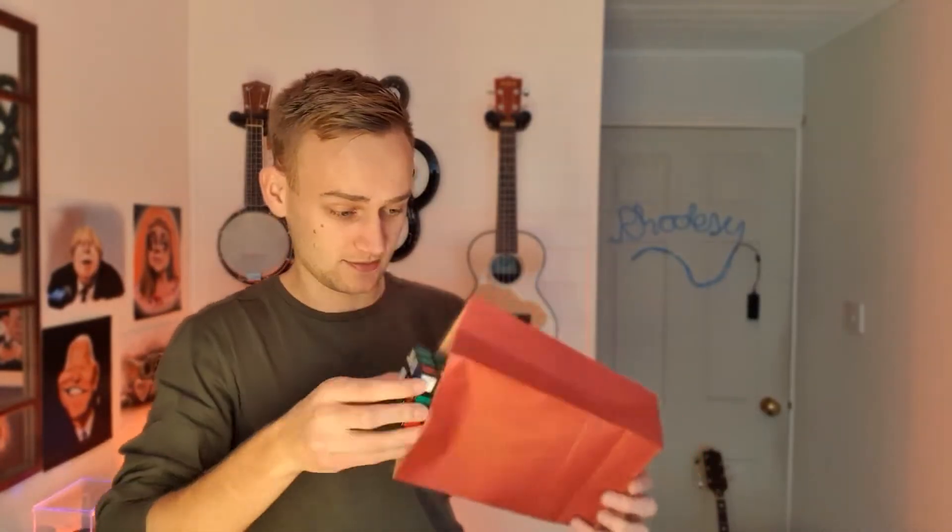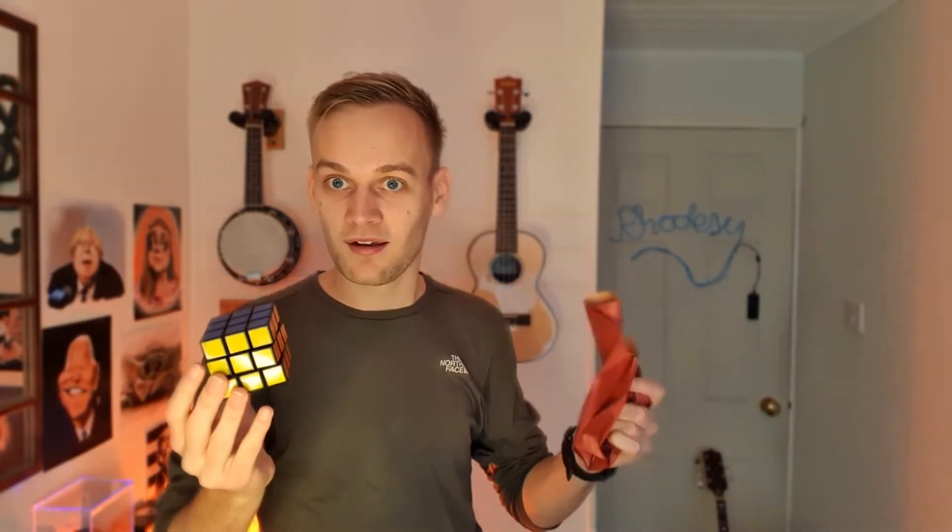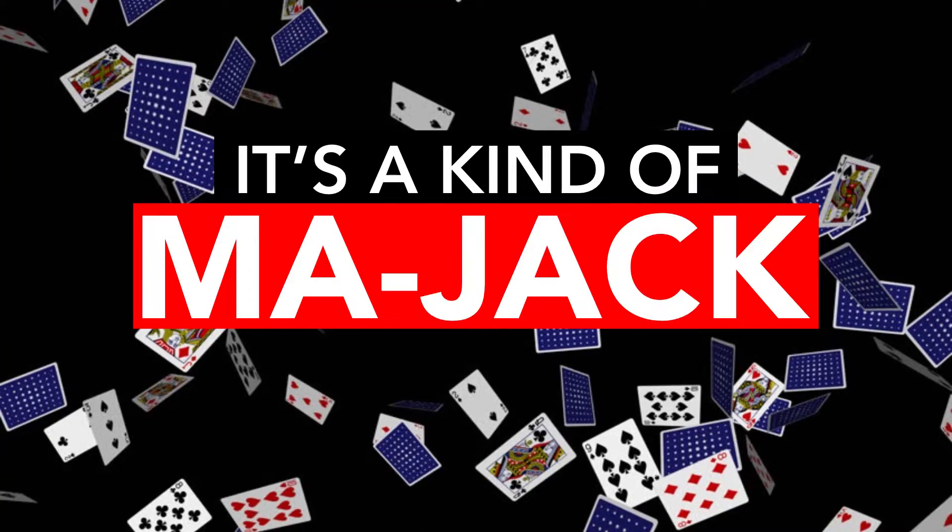Alright, I'm going to teach you how to do this. It's a Kind of Mad Jack. Hello and welcome to It's a Kind of Mad Jack with me, Jack — the brand new magic tutorial show that teaches you how to alienate your closest friends and family with magic tricks no one asks you to learn. It's the first episode and I'm going to be teaching you how to instantly solve a Rubik's Cube.